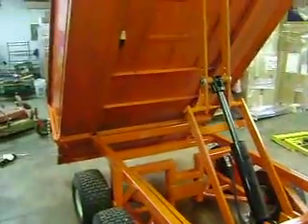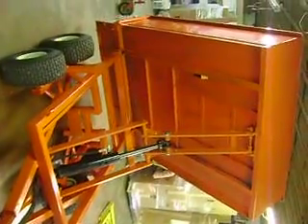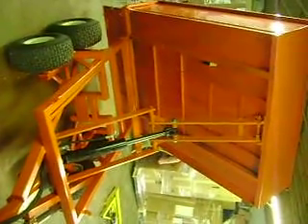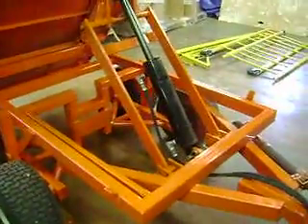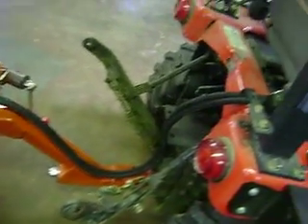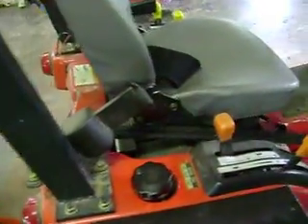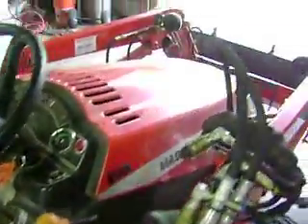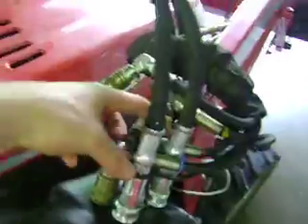Here's the dump trailer made by Sandusky, Ohio — Sandusky High School career tech welding class. This is the up position. It's got hydraulic hoses that go from the cylinder down the tongue, up the back, follow down around, and they come up right here, hooking into the controls for the loader.